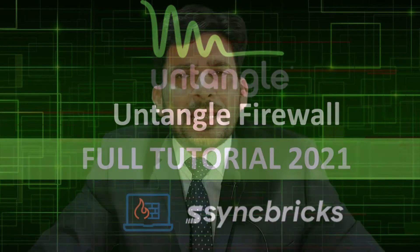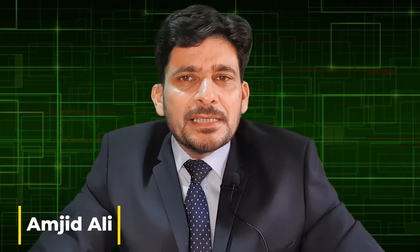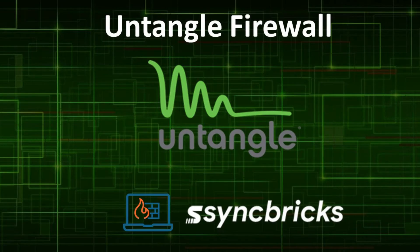Untangle Firewall simplifies network security with a modular software platform which is best, flexible and scalable for any size of organization.